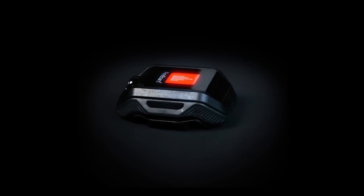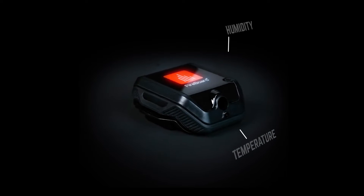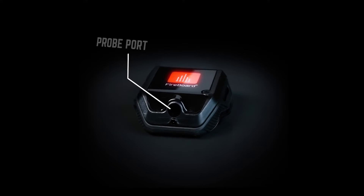The Fireboard Beacon is actually a wireless sensor. It has an onboard temperature and humidity sensor built in, and there's also an external probe port, so all the standard Fireboard probes plug right in.